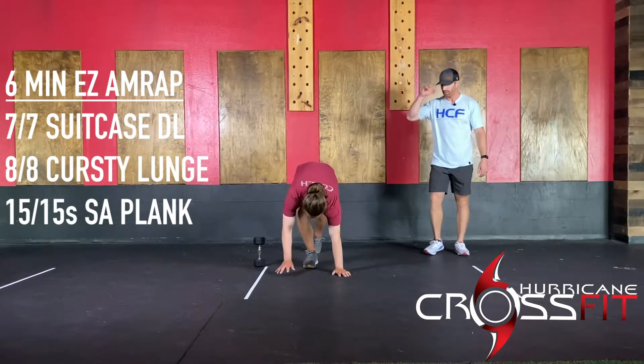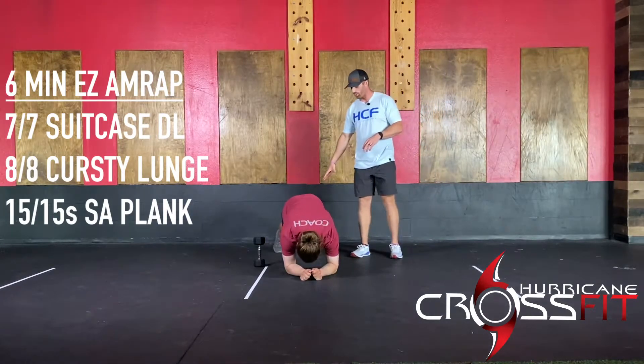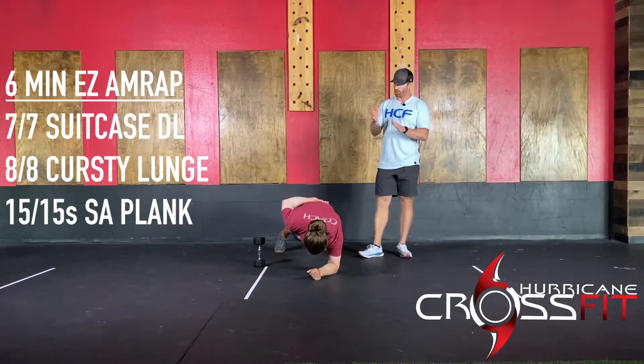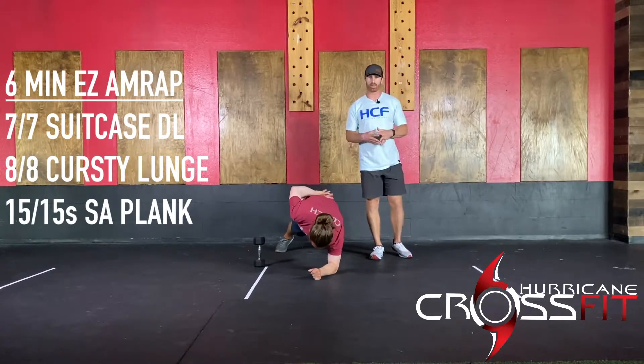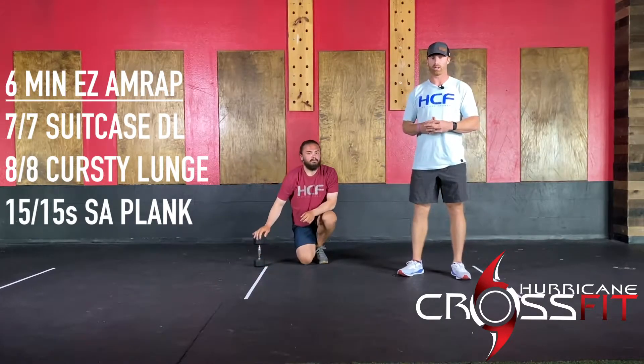Then you're going to do a 15-second per side single-arm plank. Cal's going to be in a plank hold position, bringing one arm behind him — feet about shoulder-width apart, arm up against the chest or behind the back. Make sure you aren't rotating the trunk. If needed, you can just do a traditional plank or bring down the volume. We're not looking to go crazy on the warm-up, just getting some blood moving around.